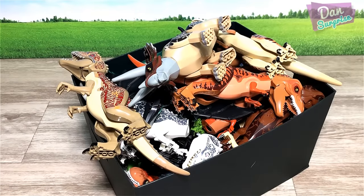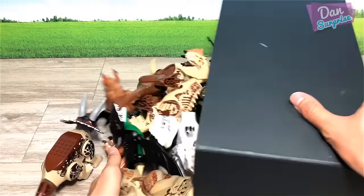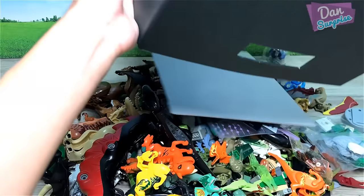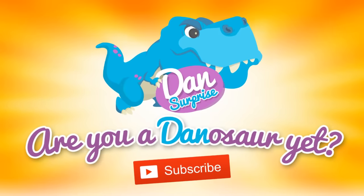Hello all dinosaurs, I'm Denon today. I have a huge box of fake Goodlake Label dinosaur figures. Let's pour them all out and pick them up together, shall we? Are you a dinosaur yet? Subscribe to become one!